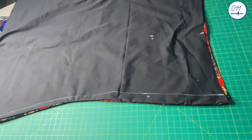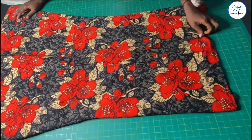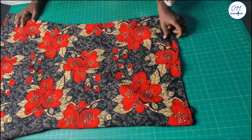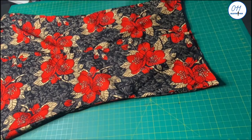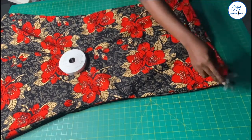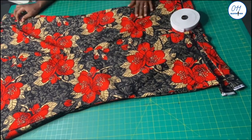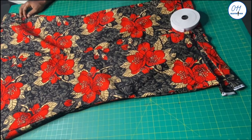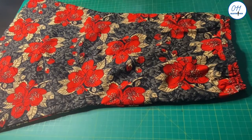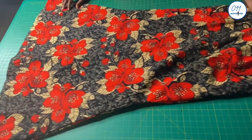I will now do the stitching following the guideline which I have already drawn on the skirt. The stitching has been done and I have turned the skirt to the right side. It is now time to fix the side elastic waistband to the skirt. I have also hemmed the lower part of the skirt.